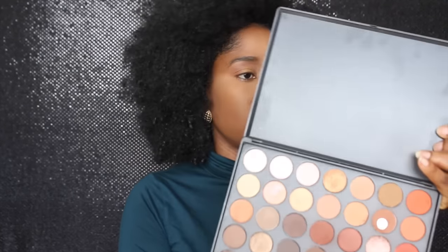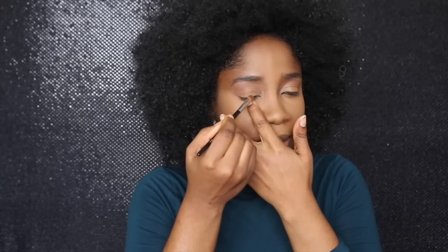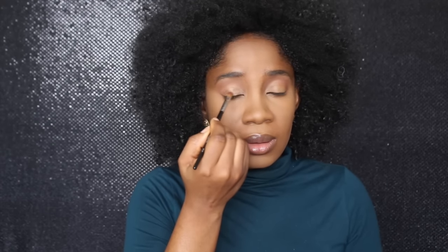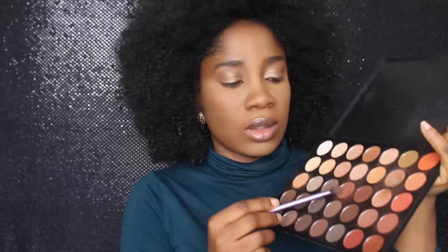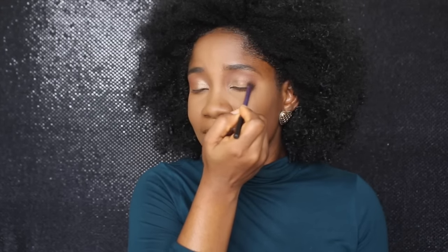I'm going to use this color from the Morphe 350 palette for my lid. So I'm going to put it on my lid now. I'm also going to add this color on the outer corner — I feel like I lost it a bit, but I'll add this color from the other shade too.